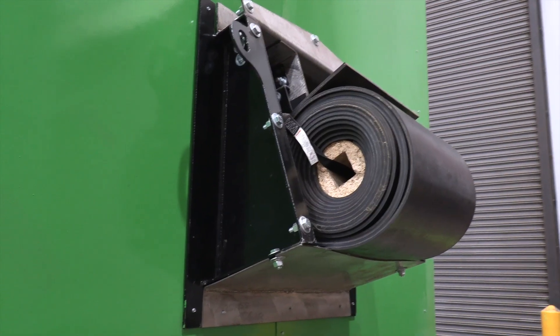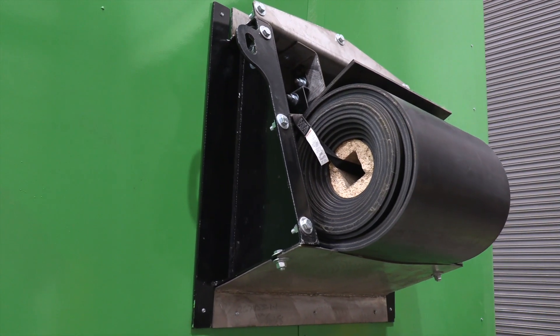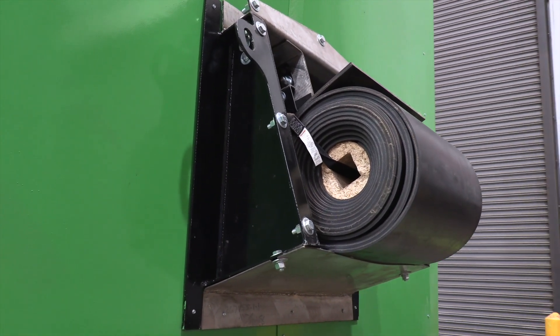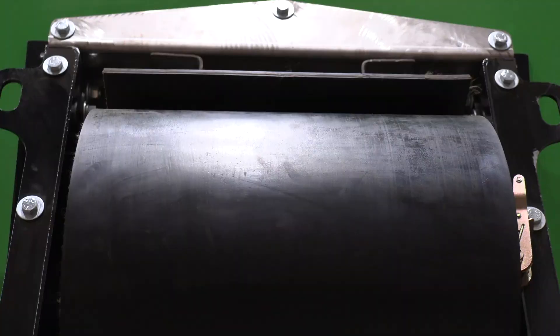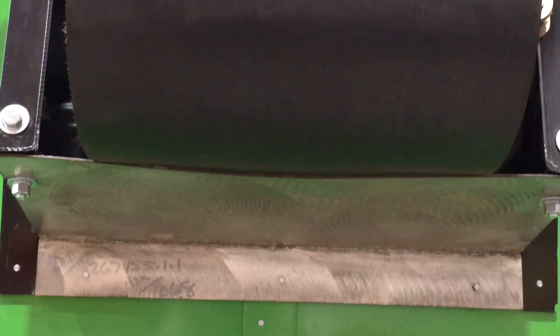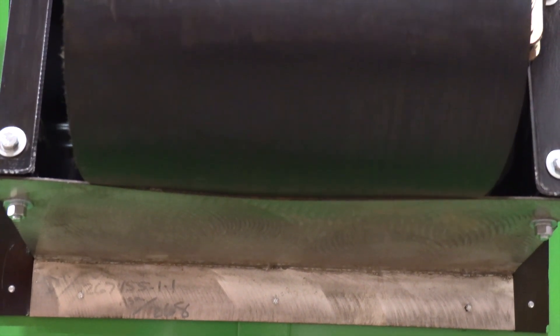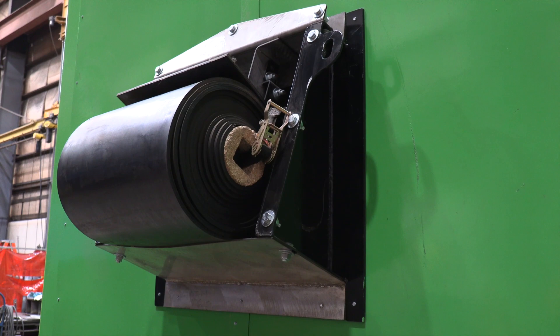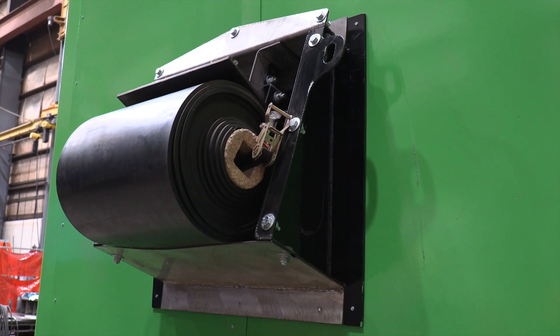To accommodate longer conveyor lengths, we stop the tail end of the conveyor just outside of the end wall of the building, and we pre-install the belt. That way, whenever the remainder of the conveyor is installed in the field, this belt is just unrolled, strung through the rest of the conveyor, and vulcanized.